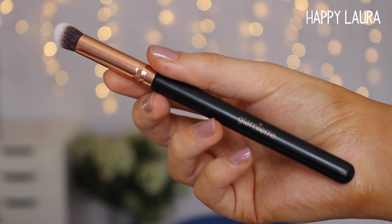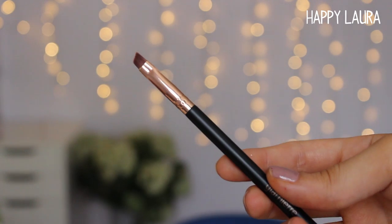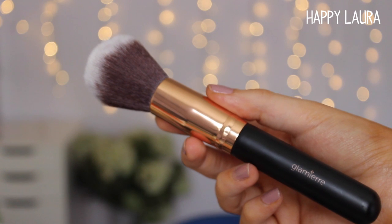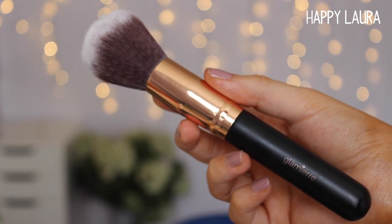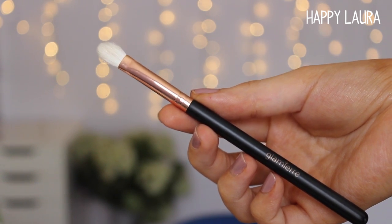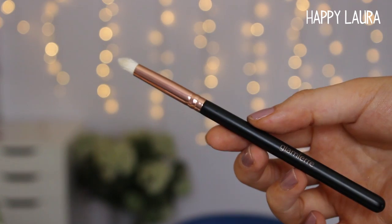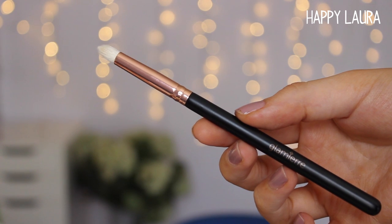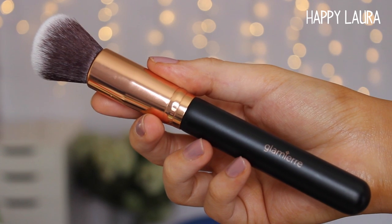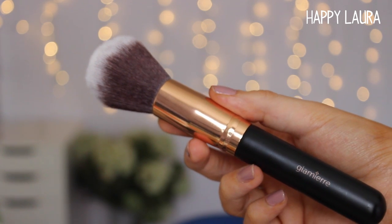Moving on to the brushes themselves, you get eight. The first one is just a small concealer brush — these brushes don't have names so I'm describing them as best I can. You have a small angled brush, a more fluffy brush I'd personally use for powder or bronzer, a flat shader or buffing brush kind of like the MAC 217, a blush or contour brush, a more pointy brush for the eyes, and a smaller synthetic brush which would be nice for cream bronzing.